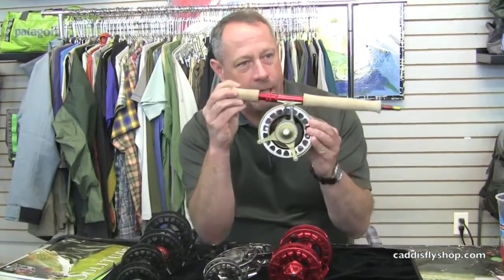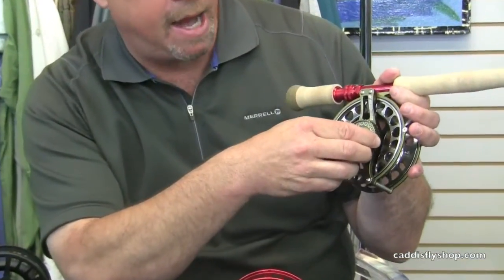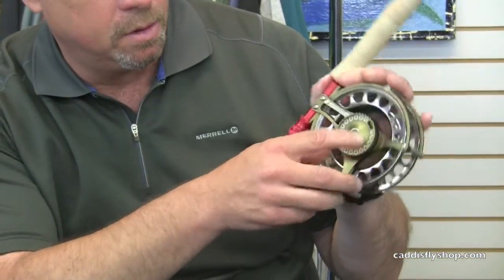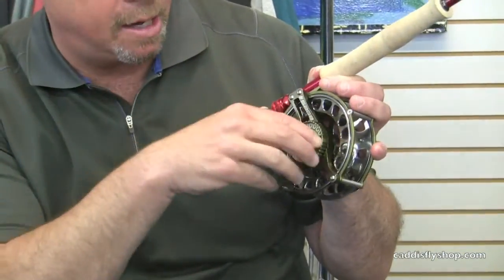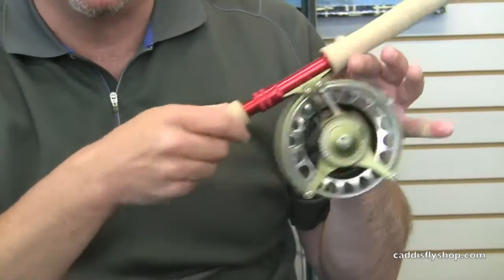Large drag mechanism, detent format. Cold hands can easily find it. The spey angler, the switch angler is going to really dig this feature. Numbered, detent oriented — both audible detent as well as you can feel it, hear it. You know where you're going. Plus, you can check the number.